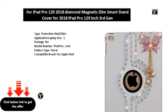Type: Protective Shell/Skin Application. Laptop Size Package, no model number. iPad Pro inch, Pattern Type: Floral. Compatible Brand for Apple iPad, Model: iPad Pro inch. Style: Fashion. Drop Resistance, Soft, Shockproof. Material: PU. Color: Black, Pink, Red, Dark Blue. Size: inch for iPad.